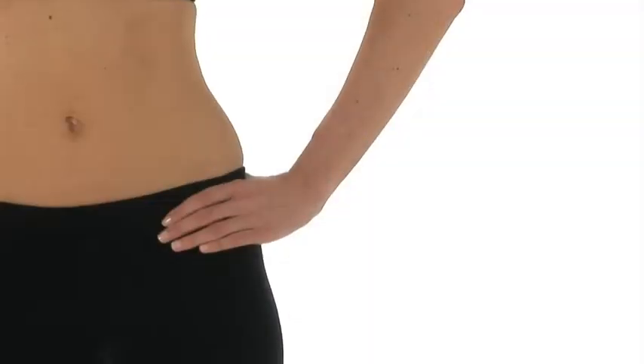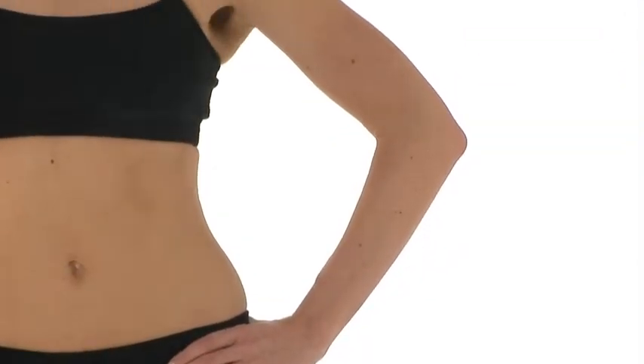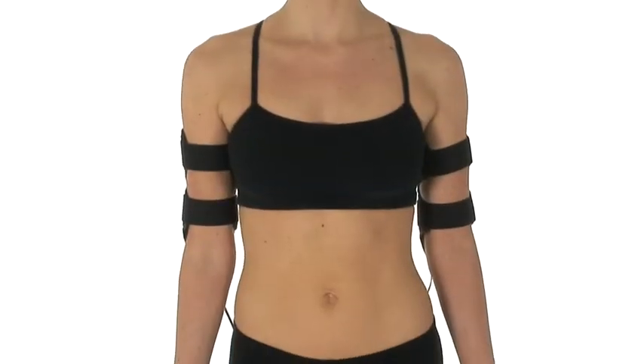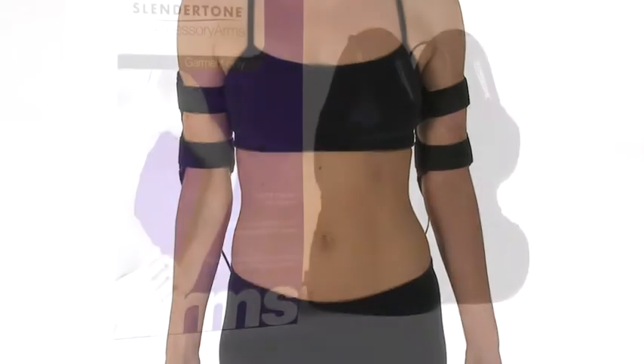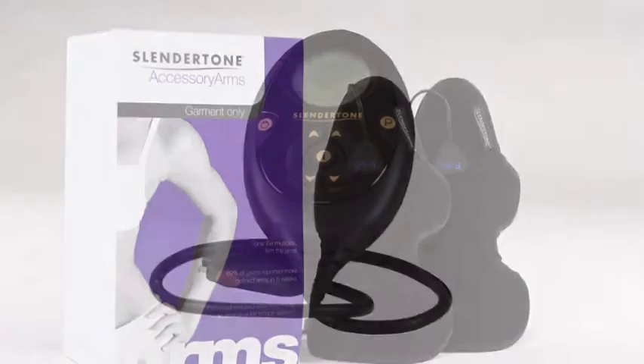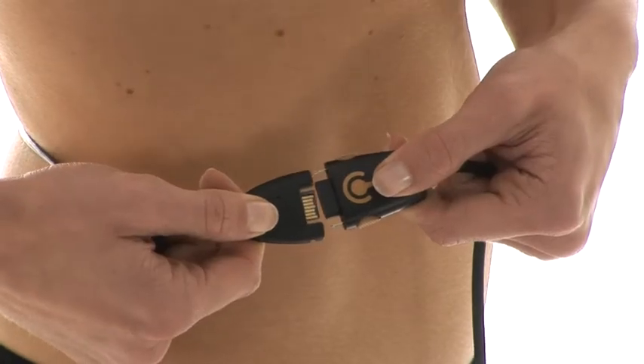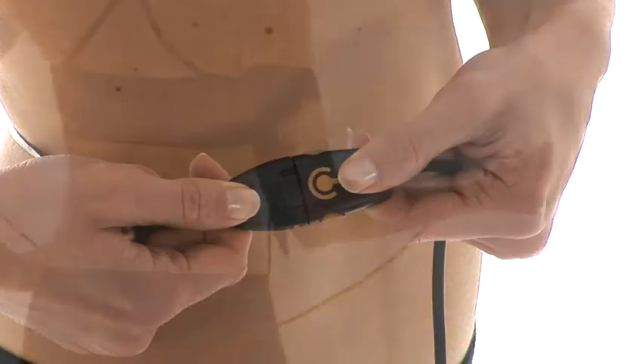Giving you firmer arms and confidence when wearing sleeveless tops. Slendertone Arms is an accessory garment only and does not include the controller. However, our interchangeable controller is available for use when purchasing Slendertone Abs or